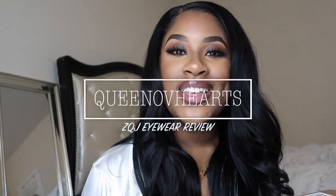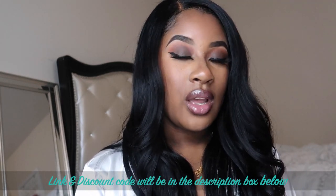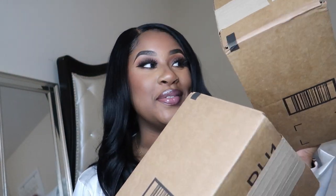Hey guys, Queen of Hearts here and welcome back to my channel. Today's video is going to be an unboxing — I love unboxing videos! Today's sponsor is from a company called ZQJ Eyewear. They sent me some sunglasses along with some blue light blocking glasses. If you've watched my blue light blocking glasses video previously, you know that I love them. I'll have a coupon code listed in the description box, so keep watching.